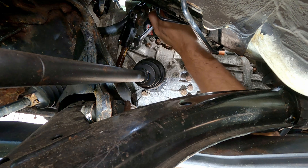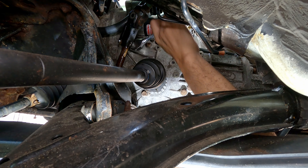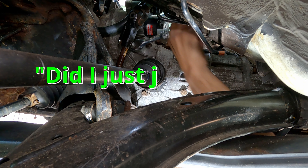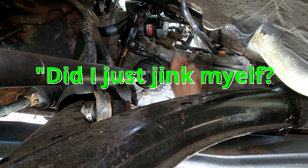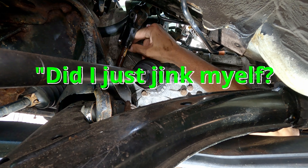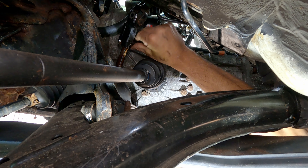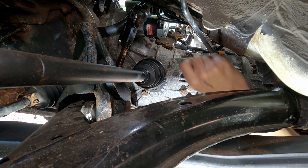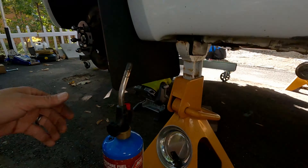Take care with your bolts — they will break. Force them only so much; it'll tell you when it's going to break, you can feel it. There's a washer on there — there we go. All right, we got that bolt out.